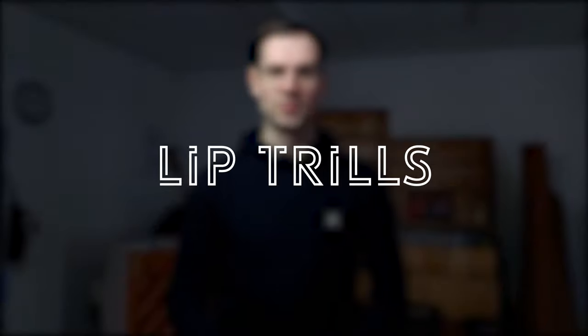Welcome everybody to my channel. Happy 2021 — hopefully this year is going to be a little bit better than the last one. Today I'm going to show you how to learn lip trills. This is a quite commonly used horn technique, especially if you're playing classical or baroque concertos.